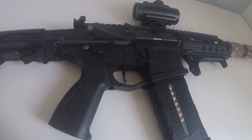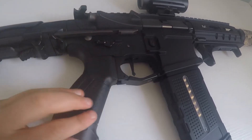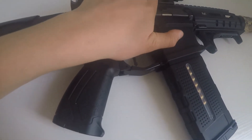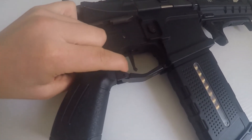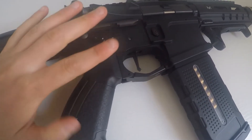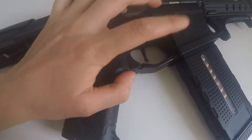We now have the centre of the gun, where your motor and gearbox is. Here we have our trigger, with a built-in electronic trigger unit for very short and snappy shots.